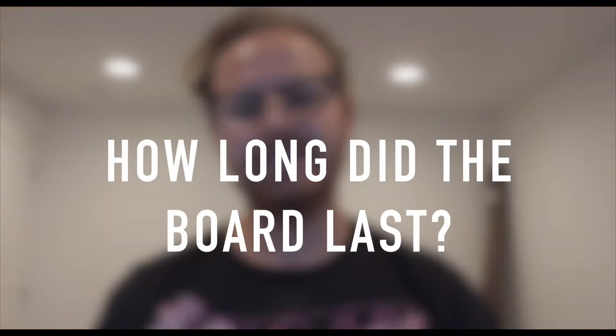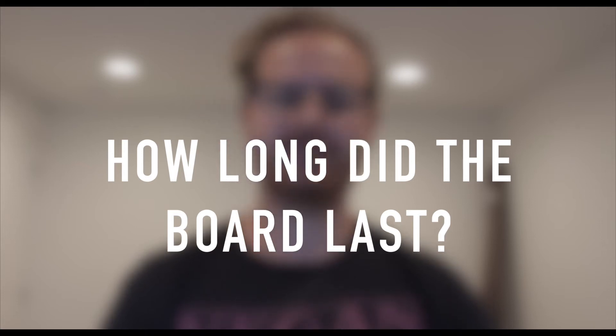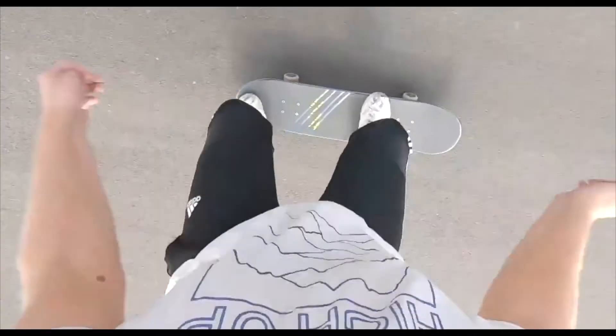That's still crispy — still good. So the next question is how long did the board last? This board lasted me just about 30 days. For the first two weeks, the board literally had zero problems. I had no complaints whatsoever.